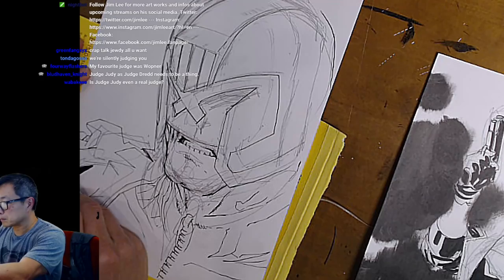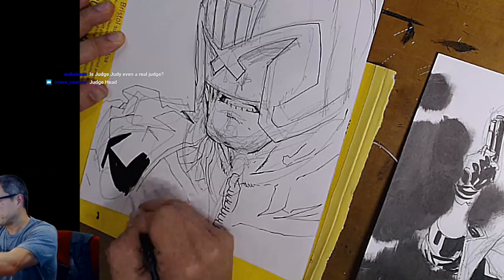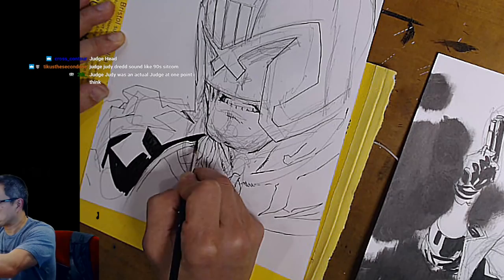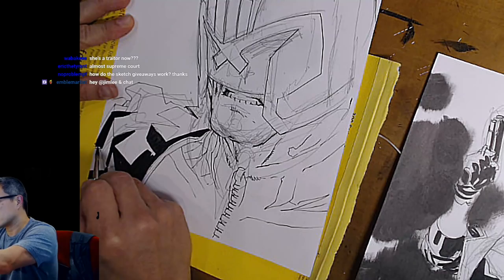There's Judge Dredd — drawing off panel, I love that. The chattier I am, the slower I draw. That's a fact, no need to confirm that — common knowledge.